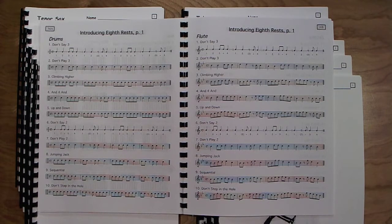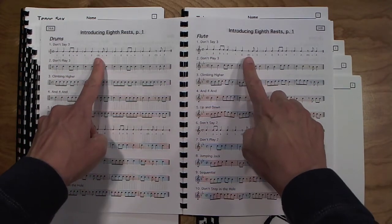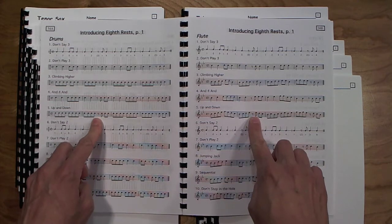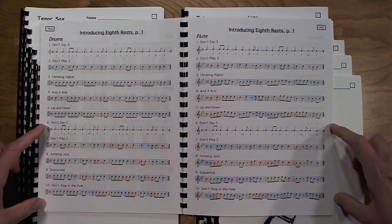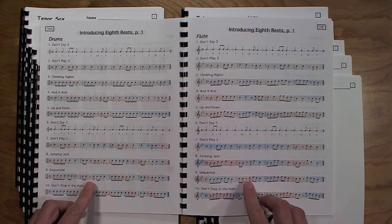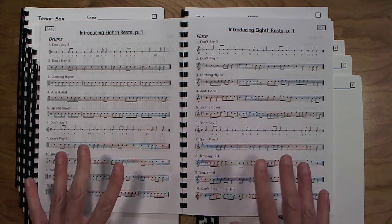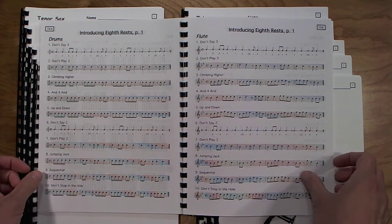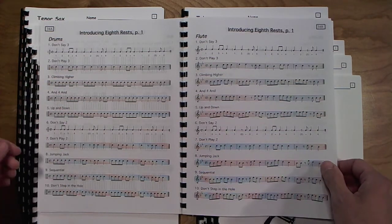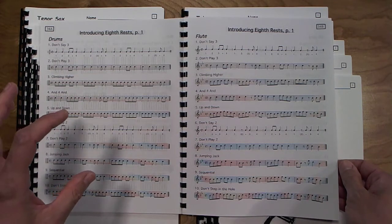The next page introduces eighth rests. The first five exercises have the eighth rest appearing on beat three in every situation, and then exercises six through ten have the eighth rest appearing on beat two. We practice counting through these and then playing them. The notes are kept very simple — only five notes — and no complex strokes, just simple full strokes for percussion, so students can focus on the rhythm.